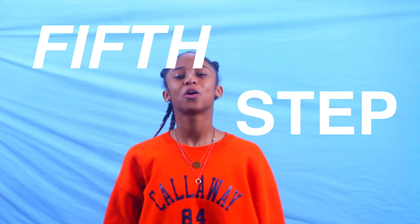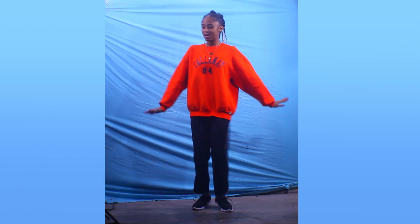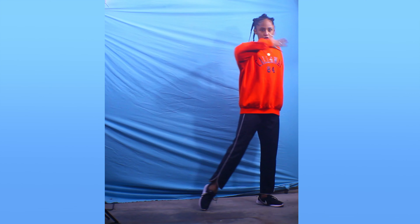After the smooth criminal, we're going to go into a step called the windshield wiper. All right guys, let's go from the beginning. Five, six, seven, eight. One, two, three, four. Five, six, seven, eight. One, two.